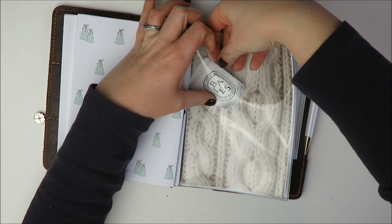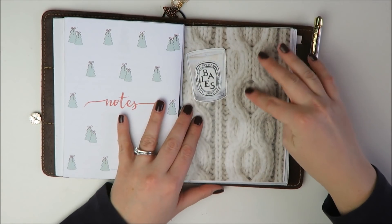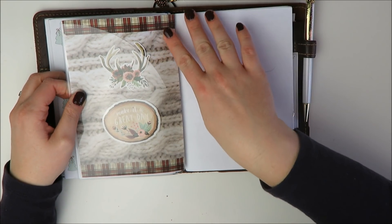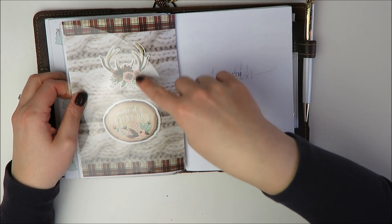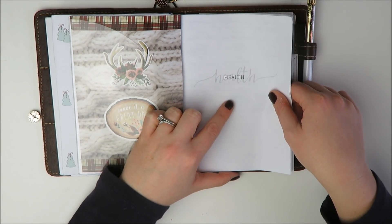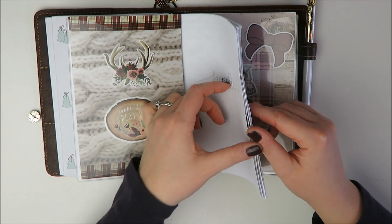I kind of had been waiting for some cute note cards to put in here — there was like a little candle die cut from My Newest Addiction, but I was waiting for some other stuff to add to that. This sweater print is from a Michael's paper pack, so I will be using that. And then this one has some really cute washi from Target up there, and then just some Planner Society little die cuts — I think I will leave that alone. And then this insert is from Jesenia's printables. That is the health insert from her. I really liked that one.